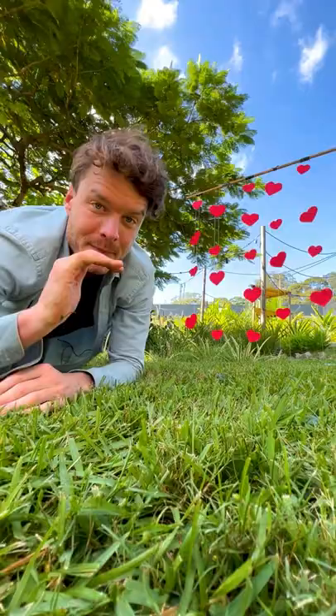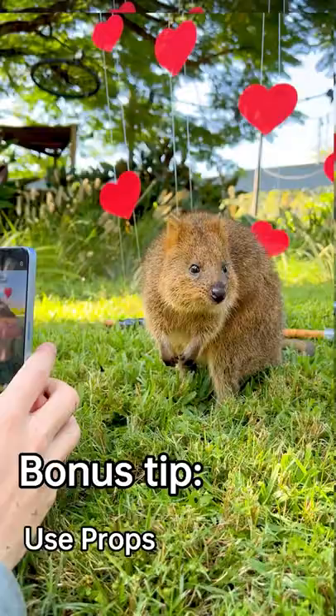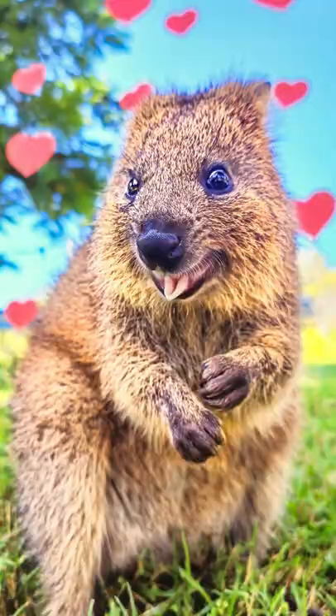Let me let you in on a little secret. If you want your photos to be even more awesome, use props. Like you can give something to your pet to chew, hold, or add something to the scene itself. It'll really up your photo game.